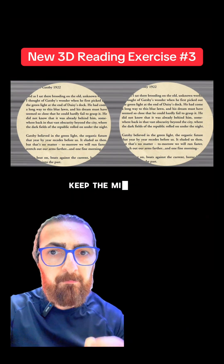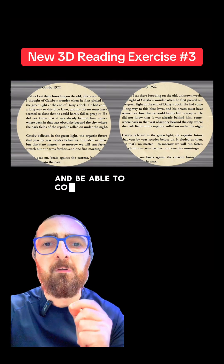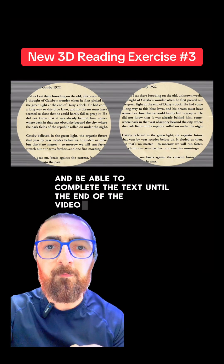Your goal is to fuse the two circles, keep the middle 3D circle clear and be able to complete the text until the end of the video. Good luck.